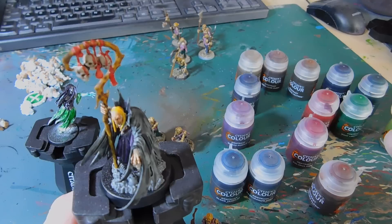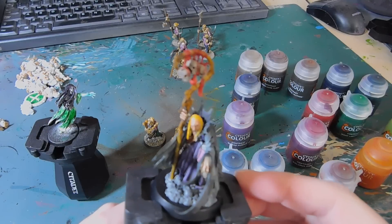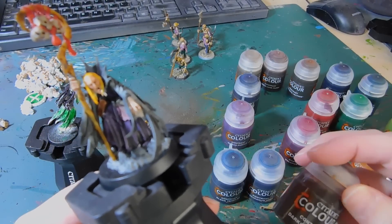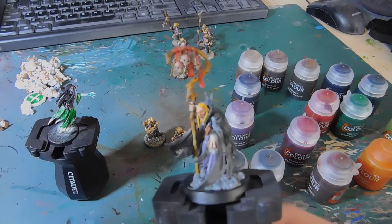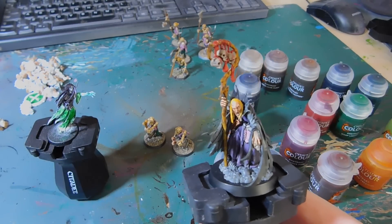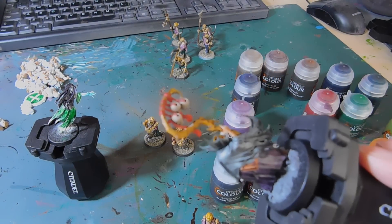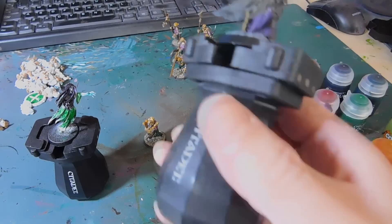His hair is Iyanden Yellow — just one coat and I was done. The little pinkish patch in his clothes is Voluptuous Pink, and his flesh is Dracoth Flesh. It's done — it took about 10 to 20 minutes including drying time. The wood for his staff is Snakebite Leather — I love it and I won't change it, though for other wooden pieces I might do two coats or try a different brown.